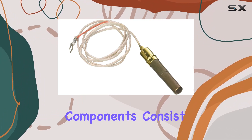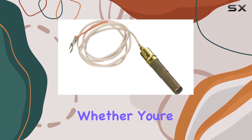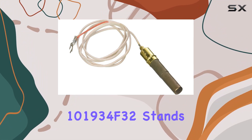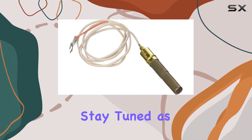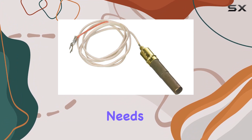The included components consist of the power generator itself, simplifying your setup process. Whether you're a professional or a DIY enthusiast, the Emerson 101934F32 stands out with its well-crafted features and Mexican craftsmanship. Stay tuned as we explore its functionality and discuss why it could be the best fit for your needs.